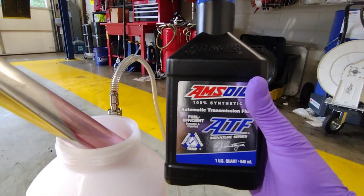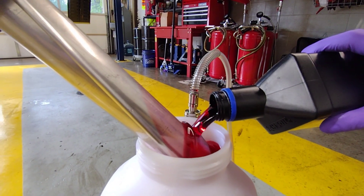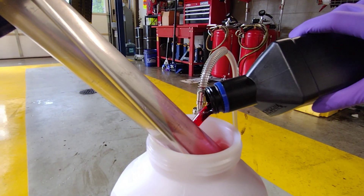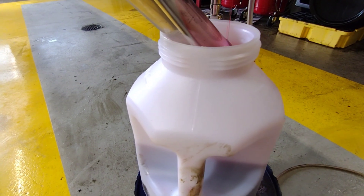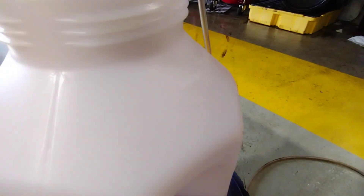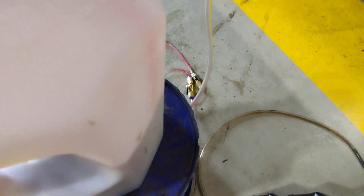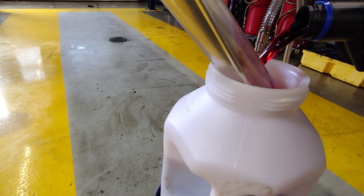So let's get some new fluid up in there, get it up to temp and see if it does any better. This is a MightyVac fluid dispenser. It holds like 5 quarts. I'm going to put about 4 of them in there just to get it going and get some fluid in there so I can go through the gears and get it up to temperature. Let's see if it helps out any. Some good stuff right here.